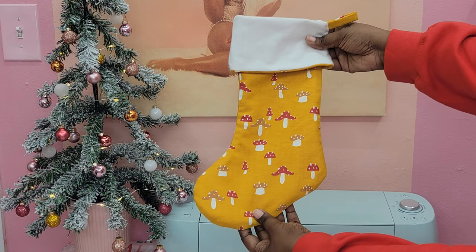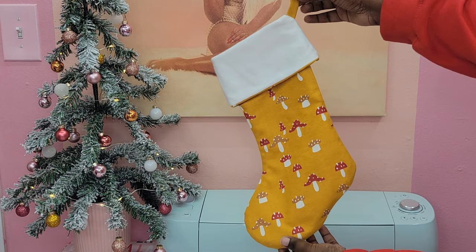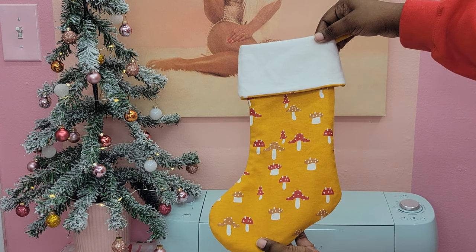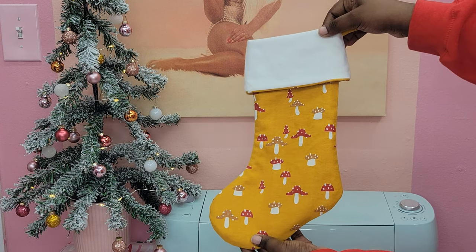Hey guys, welcome back to my channel. Have you ever wanted to make your own Christmas stocking? In this video, I'm going to show you guys how to make your own fully lined Christmas stocking with a cuff. Stay tuned if you want to learn how to do that.